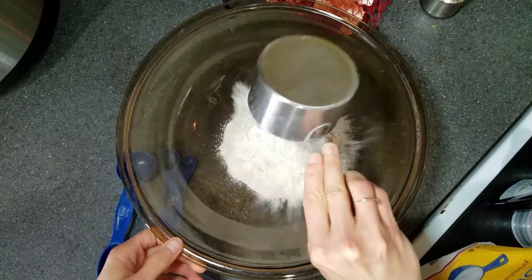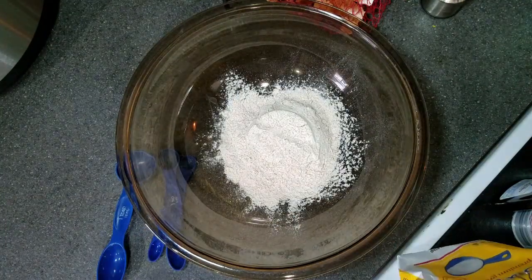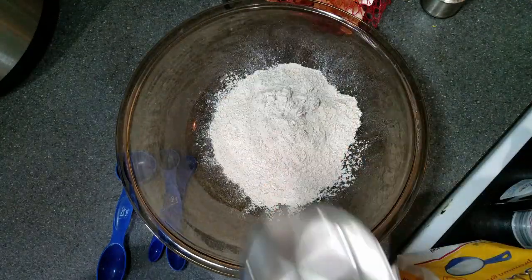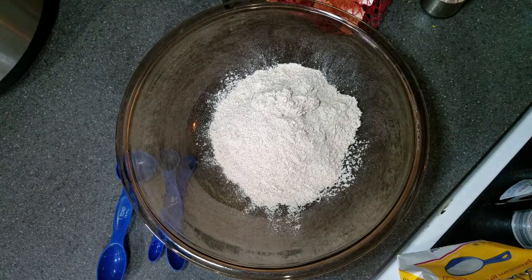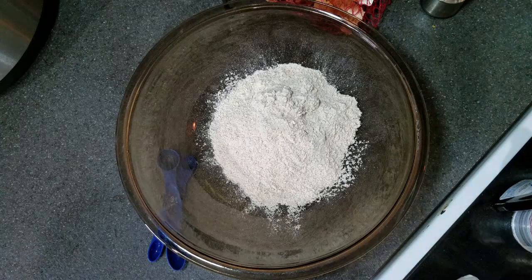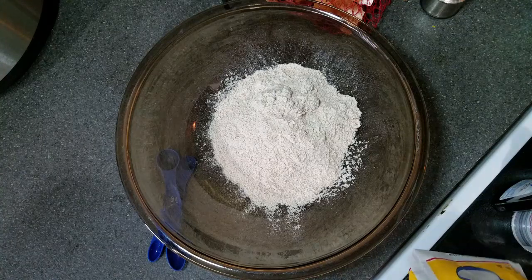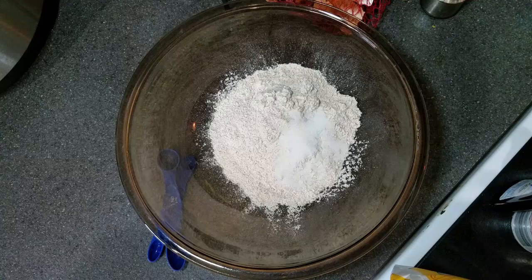First thing we'll do is add all of the dry ingredients to a large bowl. Start out with two cups of whole wheat flour. You can use all whole wheat or you can use a mixture of whole wheat and all-purpose. I pretty much just use whatever I have on hand. I always keep all of the ingredients for waffles, pancakes, french toast — it is a quick way to get breakfast or dinner on the table.